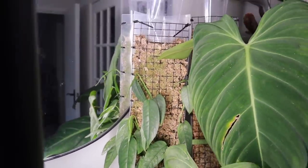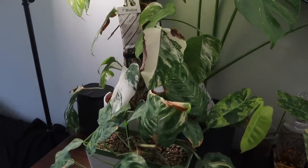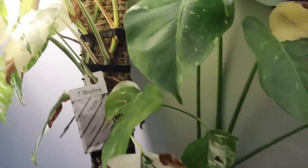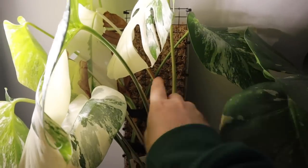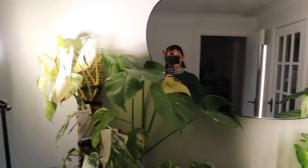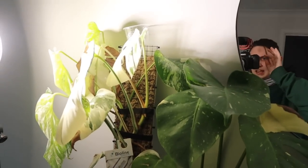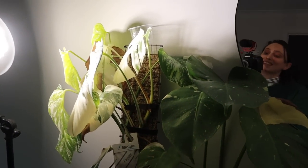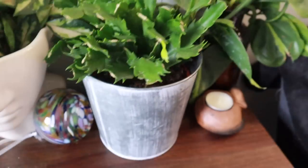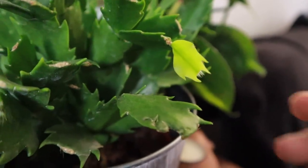These guys over here are absolutely fine, nothing really to worry about. I do need to seriously rehydrate these moss poles — they have cups and did get watered while I was away, but not nearly enough. Hopefully I can get them in the shower this weekend and get them nice and moist again.